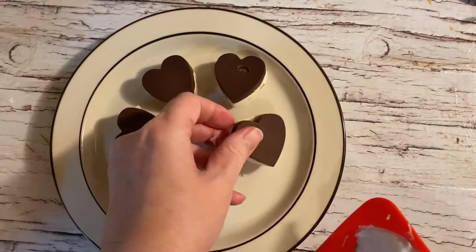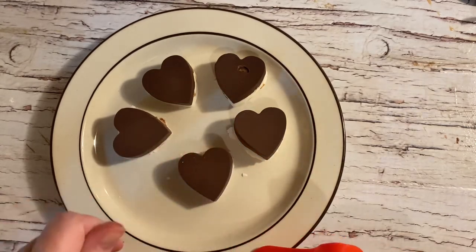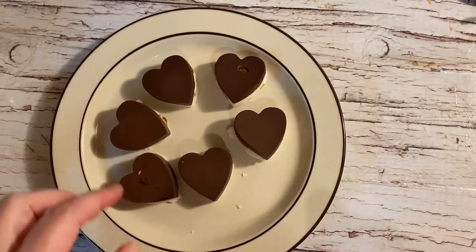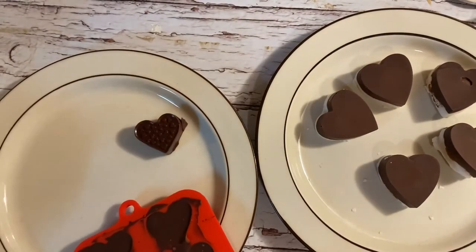As you see here, we take them out of the freezer, pop them out of the molds, and they are looking fantastico! This is what creating in the kitchen should be all about — having tons of fun. This is an amazing recipe.